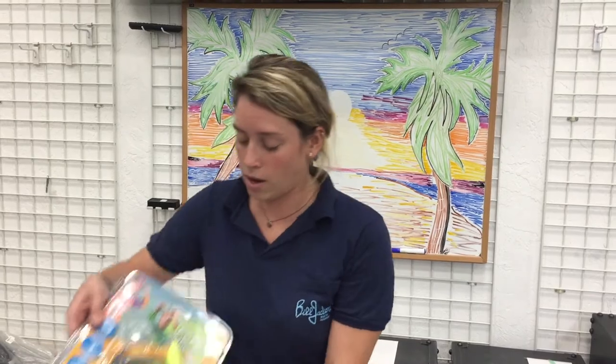Hi, I'm Tiffany from Bill Jackson's and this is Adventure Showcase. This is where we feature products that we're excited about and want to share with you. Today I'll be sharing with you our kids snorkel set from Cressy, which is $44.95.